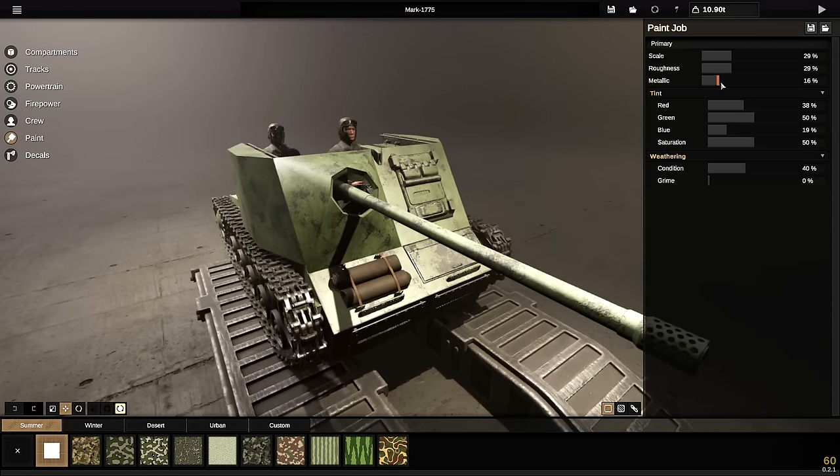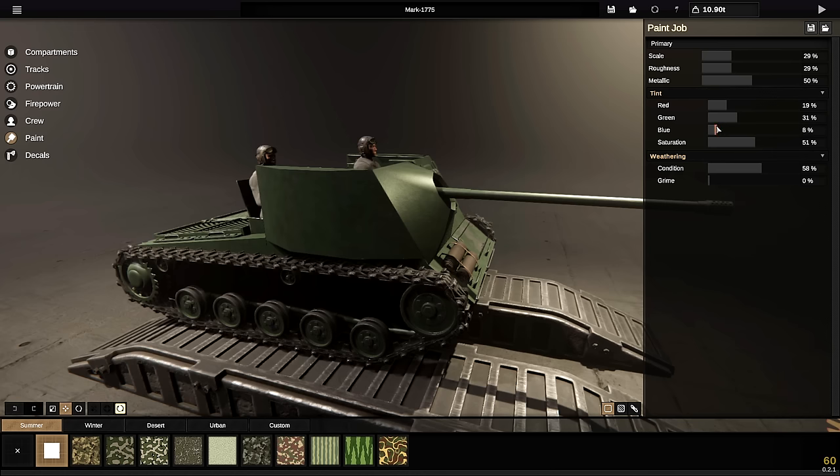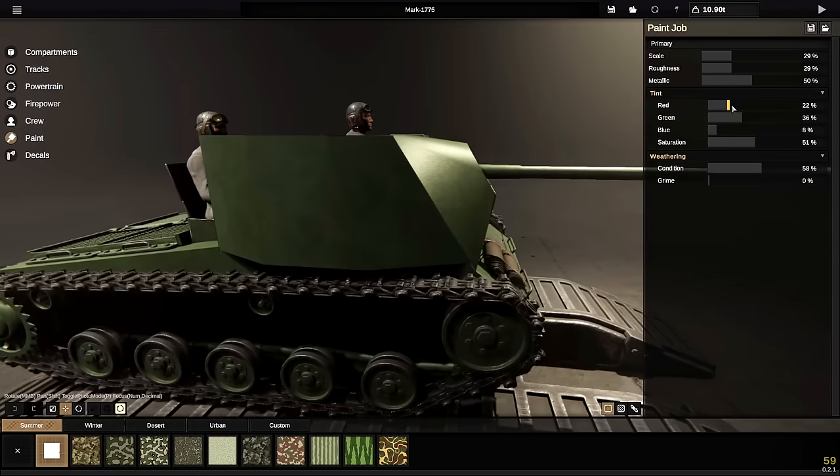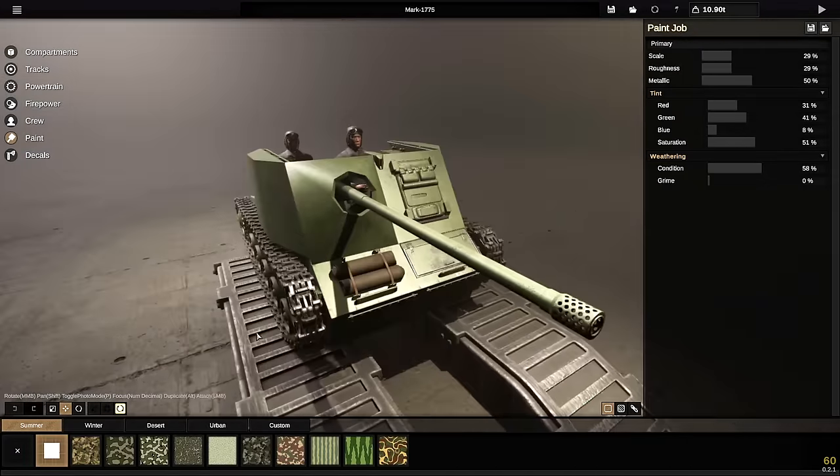It looks like the painting has actually changed a little bit too, which I kind of like. We can obviously increase and decrease saturation, and we've also got tint with red, green, and blue. I'm thinking to make it darker — we bring these down and do it that way. That's looking pretty sick, to be honest. That color is maybe a bit off, so I'm going to add a little bit more red and a tiny bit more green. I think that actually looks really good, so we're going to go with it.